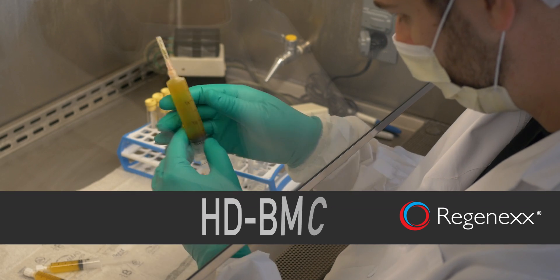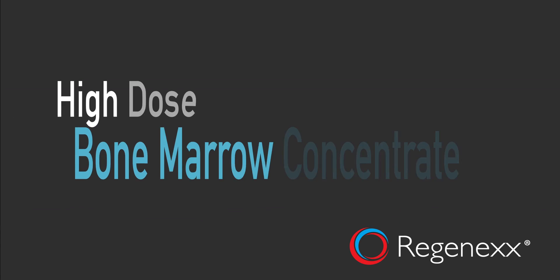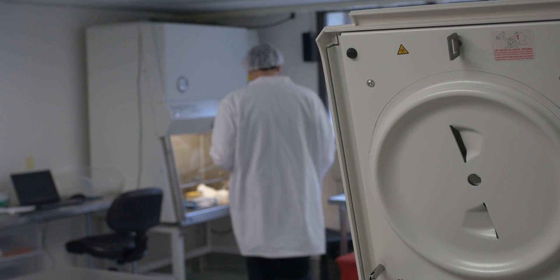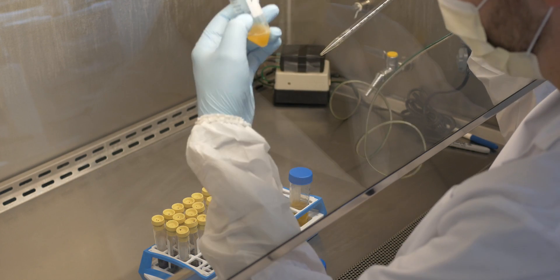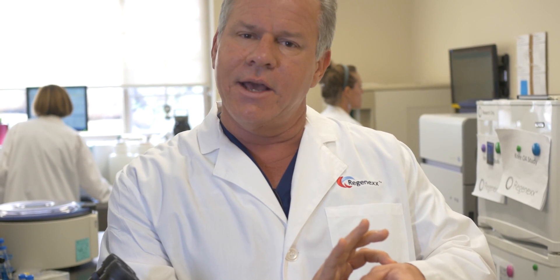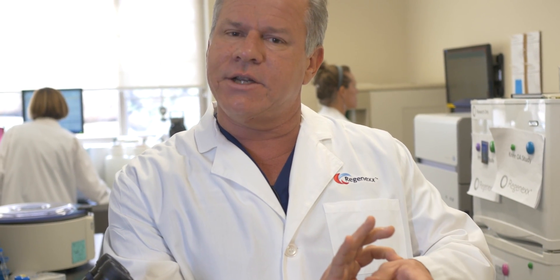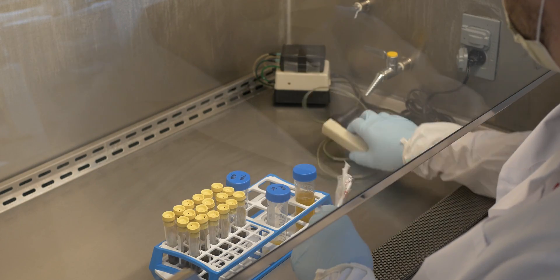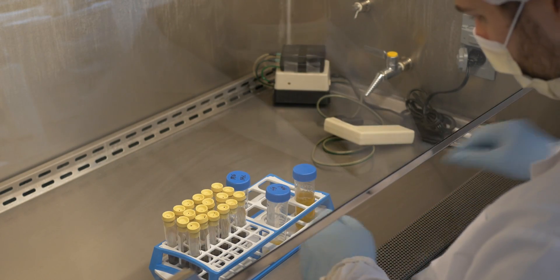That's what we do with HDBMC — high dose BMC, or bone marrow concentrate. Bone marrow concentrate is the same-day stem cell procedure. We concentrate those stem cells so that we can place them back into a small joint and have the maximum concentration to maximize your results. And we up the dose to increase your chance of success with this procedure.